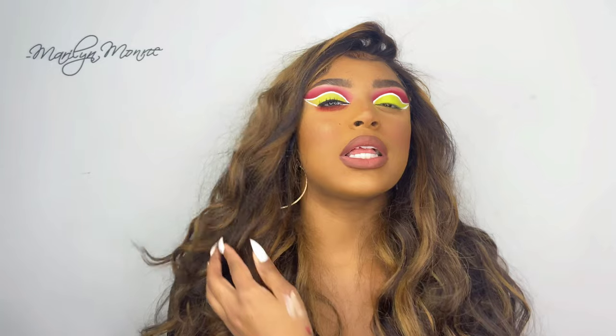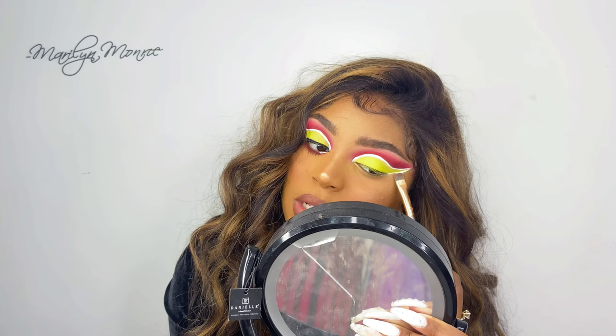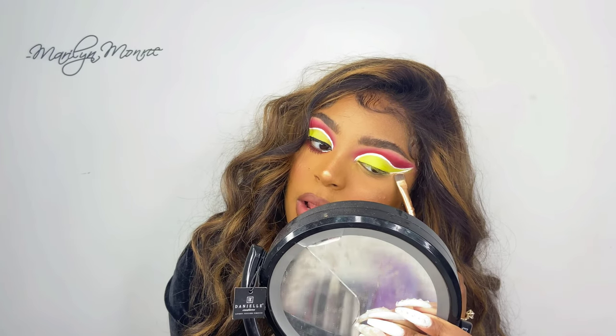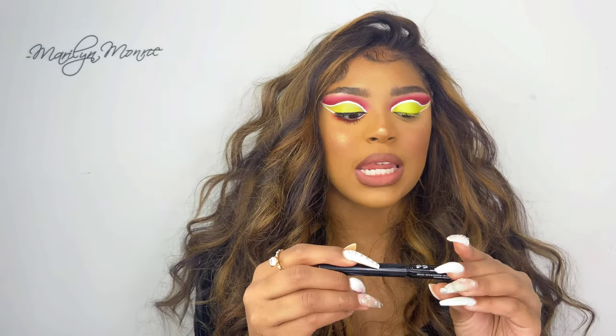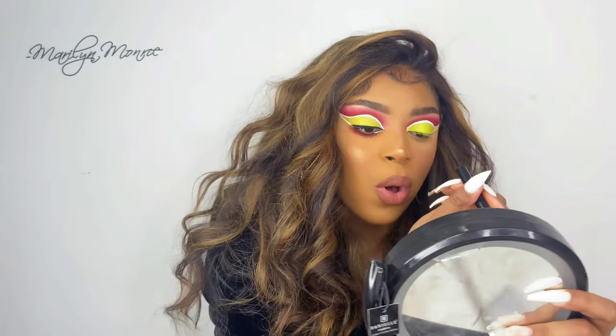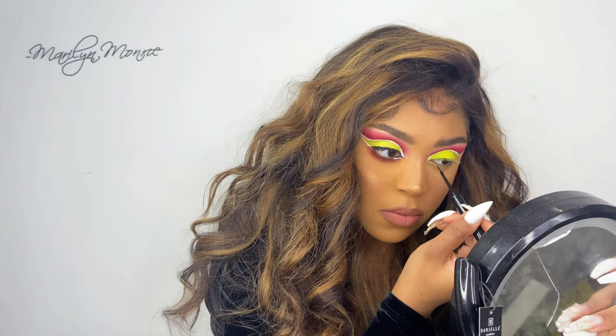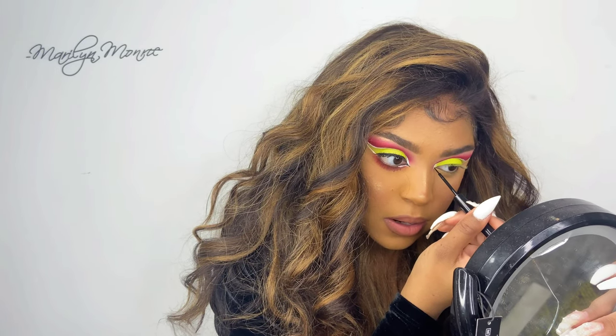Now we're going to clean up this part of the eye because we got a little messy — just take some concealer and clean it up like you would with a regular wing liner. Next, we're going to use the NYX matte liquid liner to create a line in the inner corner.